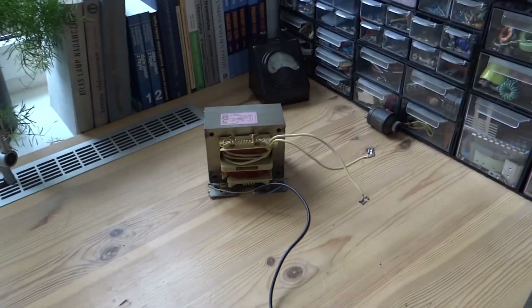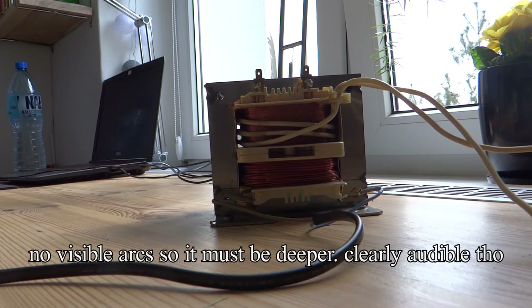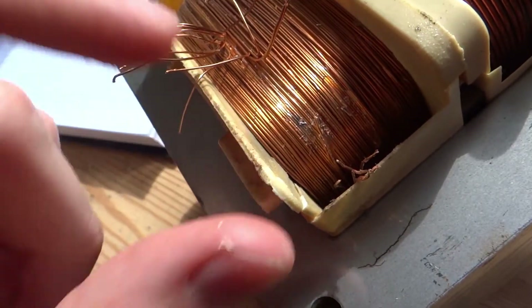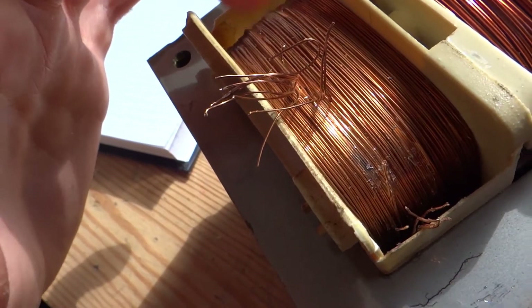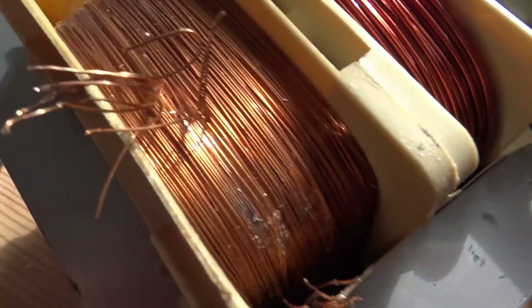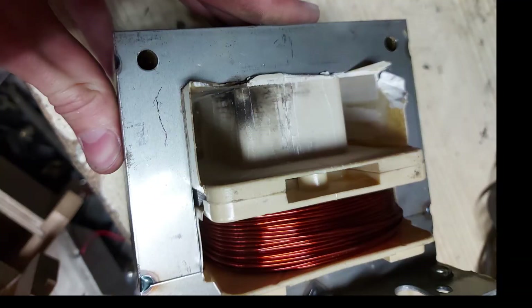I'm going to power it through my variac and crank up the voltage until we hopefully see something. I scratched away some of the wires and as you can see there's clearly an arc happening. As we dig deeper into this coil there are going to be more spots where an arc-over has happened. Here's the core after disassembling the wire completely — it has very, very severely arced over, as you can see.